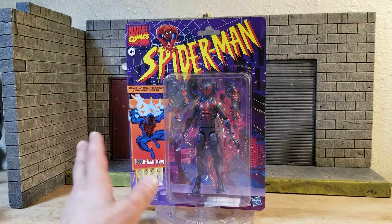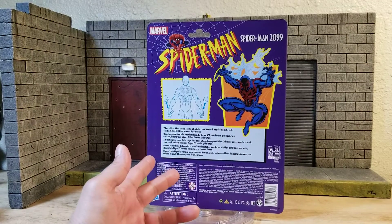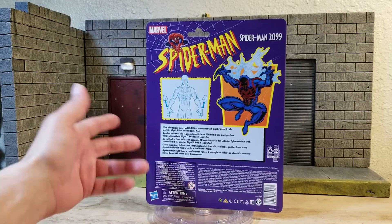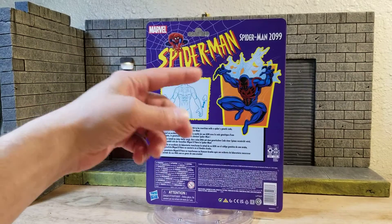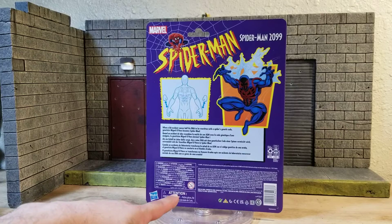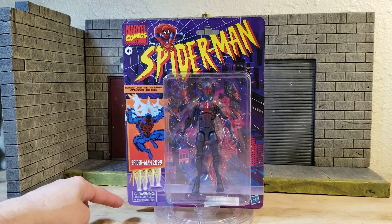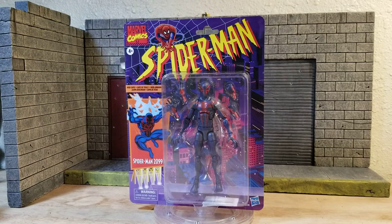Here's the front of the card, and here's the back — it has a quick little breakdown of his storyline. Now, Miguel O'Hara — Miguel sounds Hispanic but the O'Hara last name kind of sounds Japanese to me. You have some art here, Spider-Man 2099, a little illustration showing you can change out the hands, the Hasbro logo, your SKU, and on the front you have the same artwork as the back, plus a Marvel Comics logo, an age 4+ label, and a 'do not eat' notice.